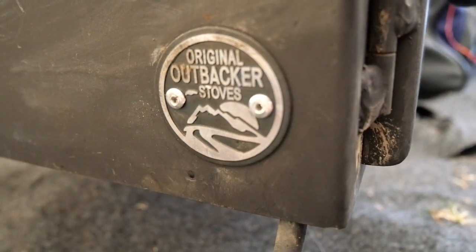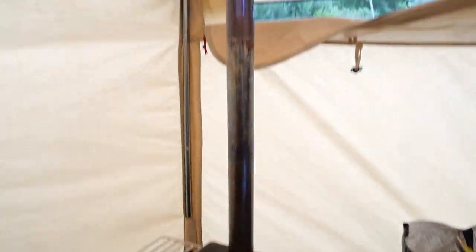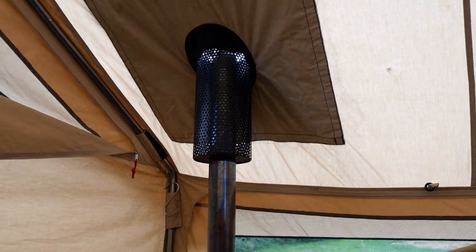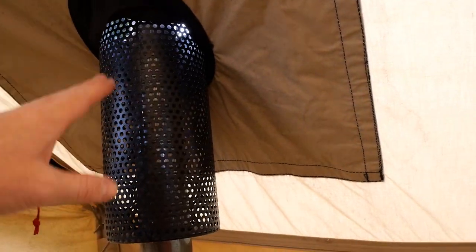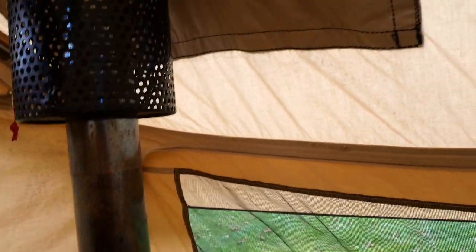Original Albaca stoves. Here it is — it sits in your tent and obviously the flue goes all the way up through a hole. It has this metal meshing that keeps the material away, keeping the hot pipe away from the material of the tent.